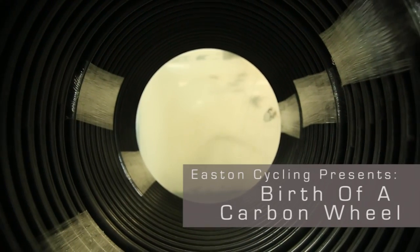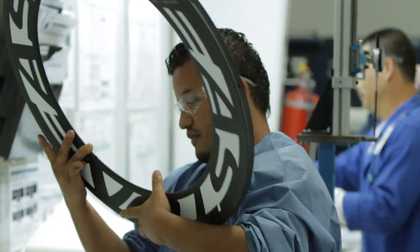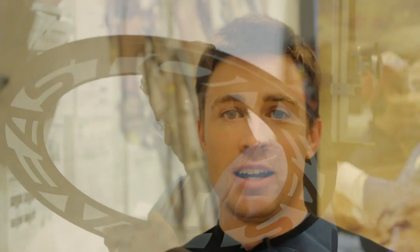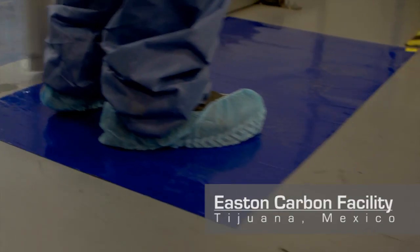My name is Adam Marriott, category manager for Easton Cycling. Today we're going to take you through the process of building a carbon wheel. It's a common misconception that building a carbon wheel is a highly automated process, when in reality it's very hands-on. Building a single carbon wheel from start to finish takes about seven hours before it's put into the box. Today we're going to take you through each step.